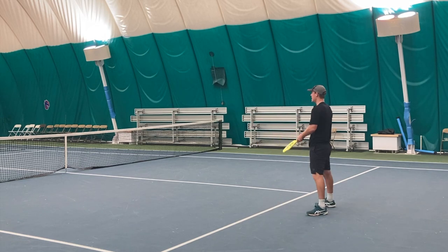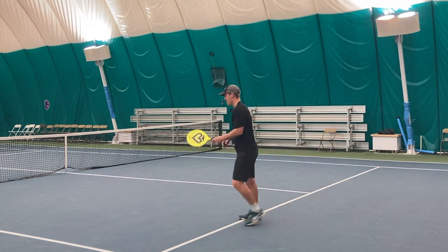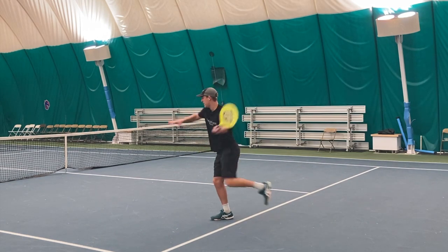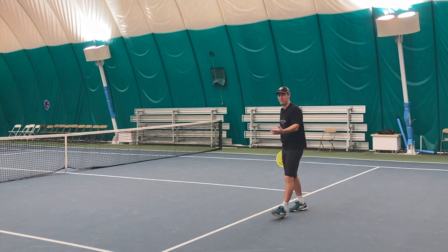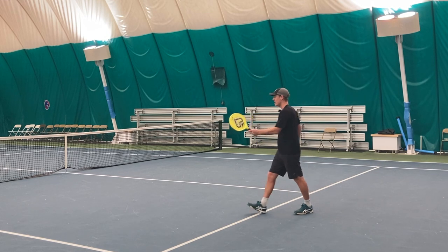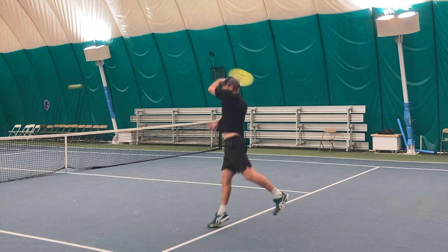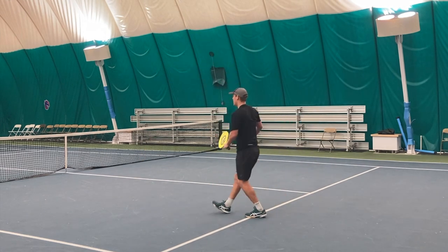So that ball comes in, I get on my right foot. I bring my left knee up, and then when I'm ready to start my swing I'm kicking back, because when I'm on one leg there's really nothing I can do to initiate my swing if I'm in the air unless I make that move. Hop. Kick. Hit.